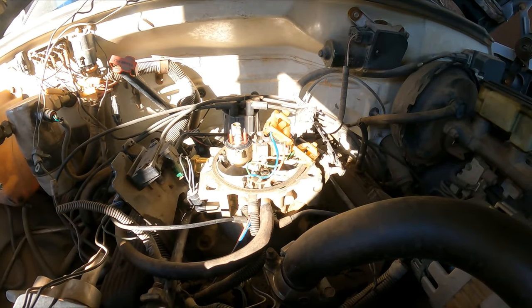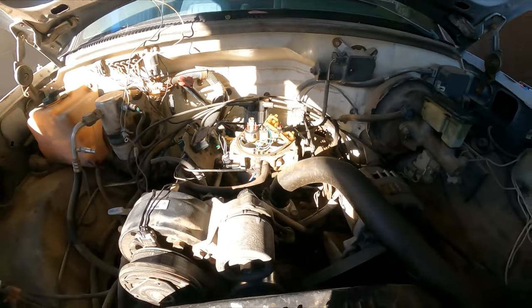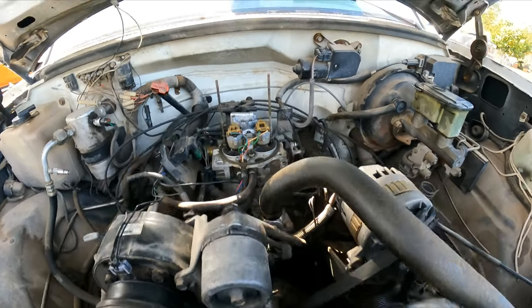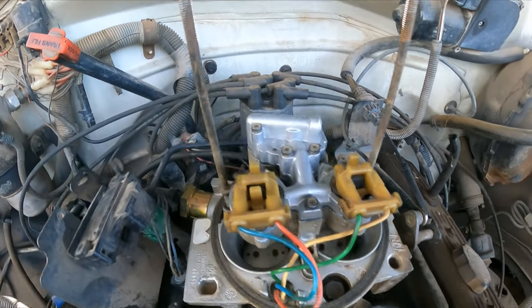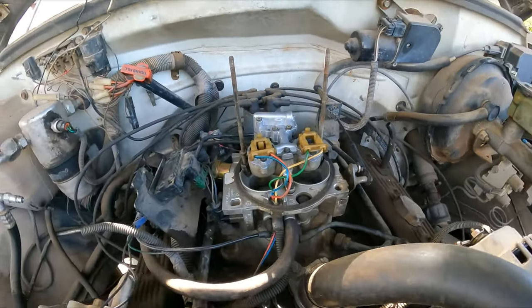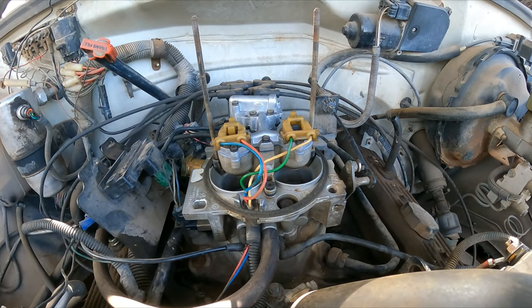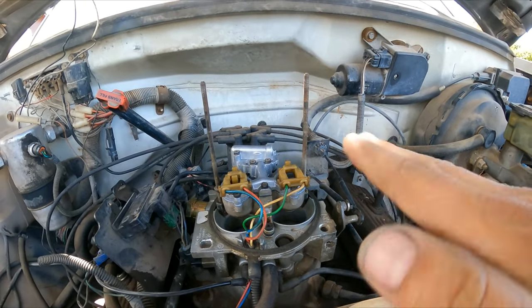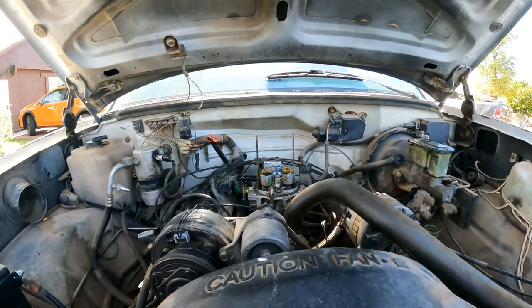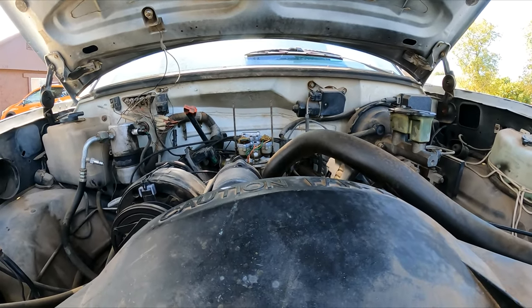I'll show you as much as I can but I need two hands and the camera spot is too far away to see well. Alright guys, everything is back together. The two new injectors and a new regulator with the housing have all been replaced. When I fire it up, before the engine idle was all over the place — let's start it and see if it's okay.